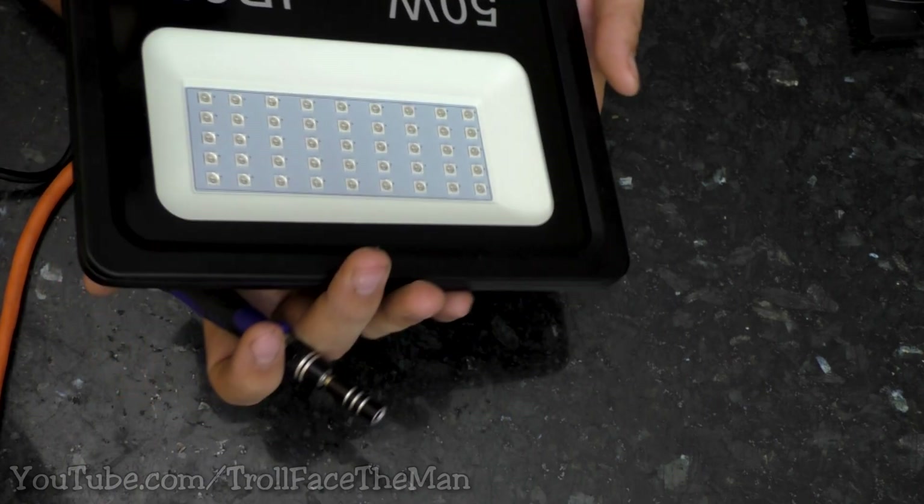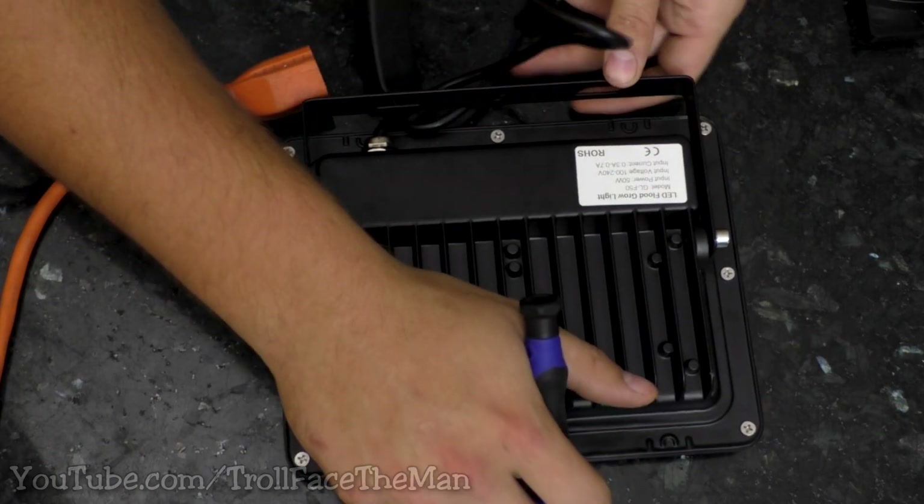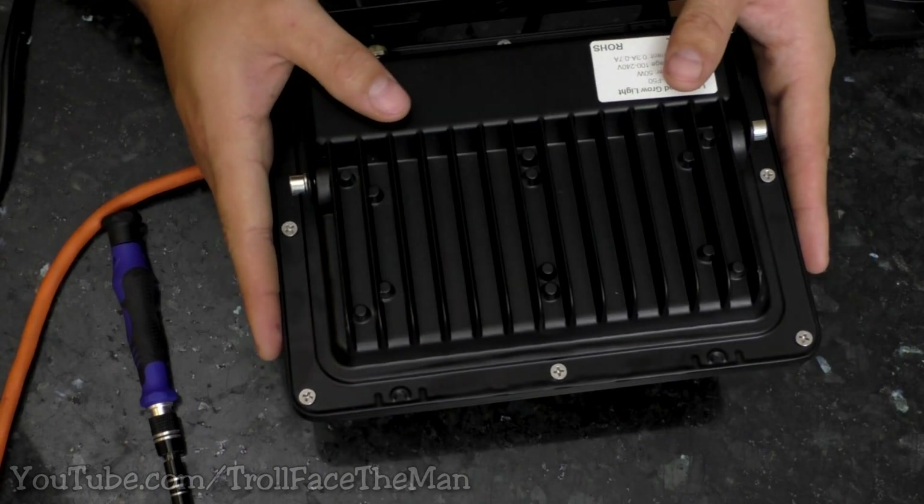The construction for this is pretty simple. It looks like just a few screws on the back. So why don't we actually take this apart and see what type of sealing they have in here, and then I'll show what the light looks like toward the end of the video.